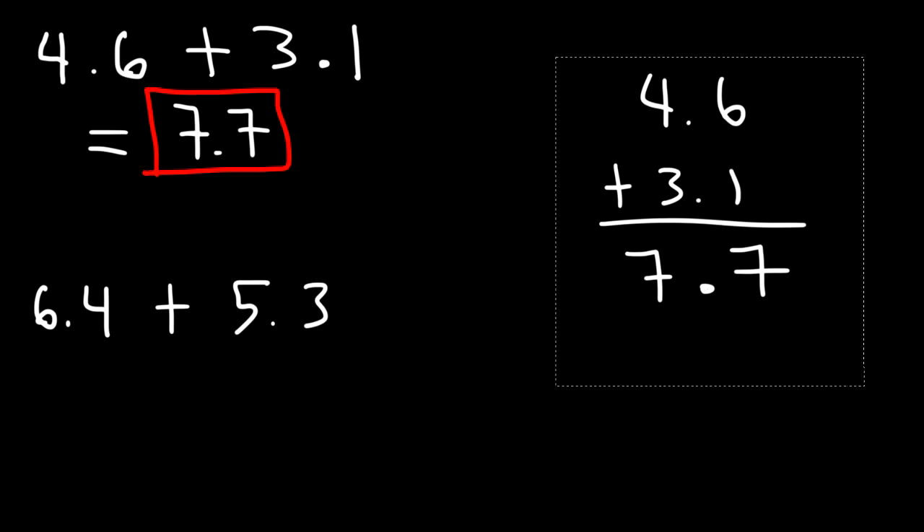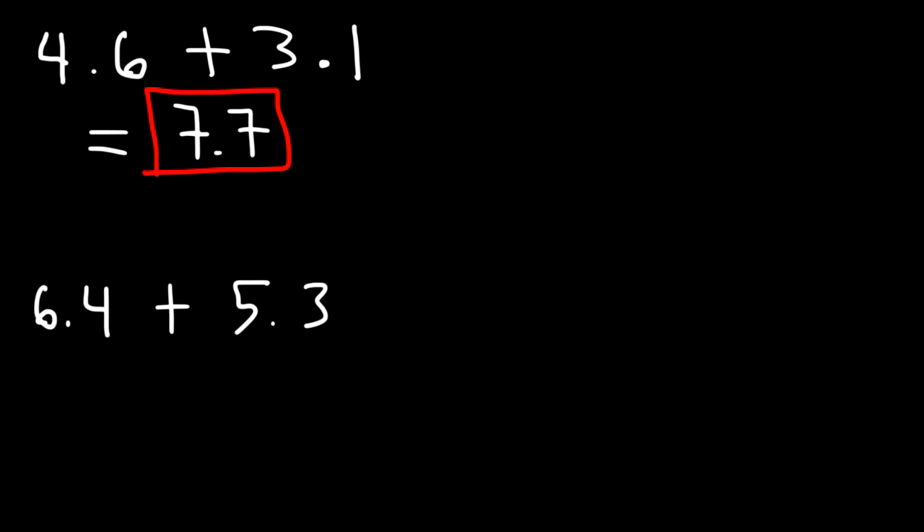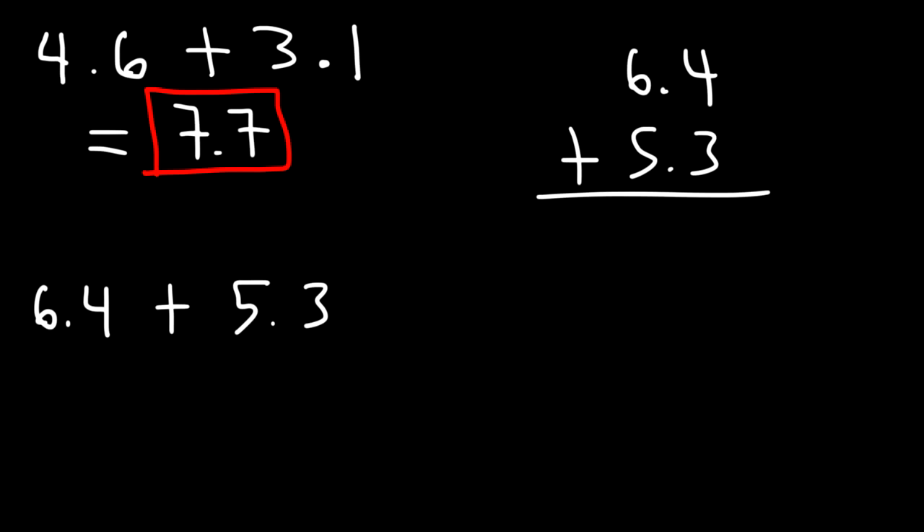Now let's move on to the second example. What is the sum of 6.4 plus 5.3? Well, we know that 4 plus 3 is 7. And then we need to add 6 plus 5, which is 11. So the answer for the second example is 11.7.